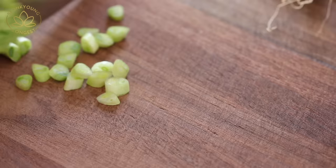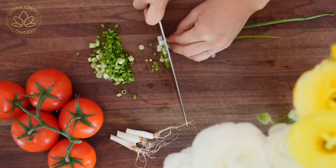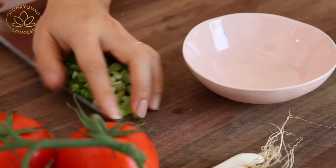I also chopped two green onions — well, I lied. I actually did three because two didn't look like enough, so I chopped one more. Set aside.